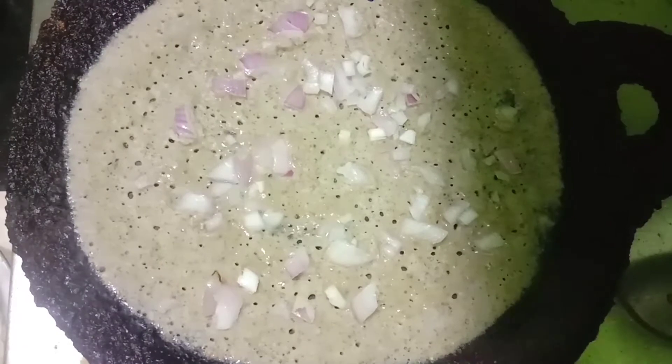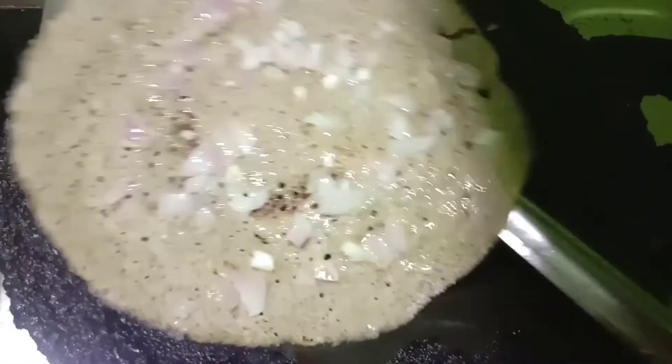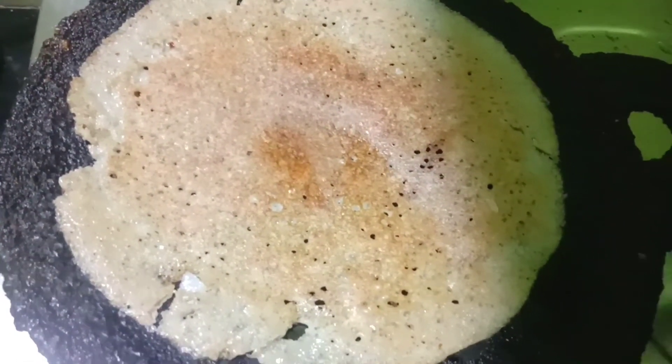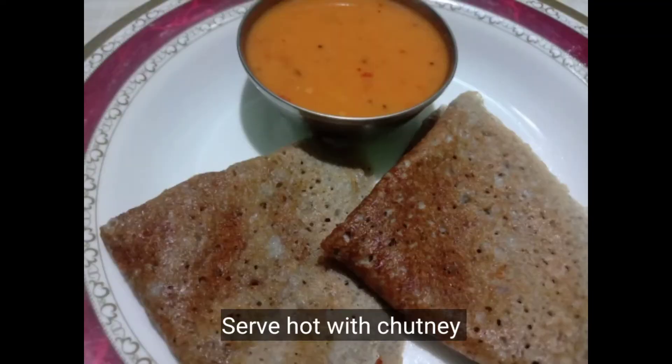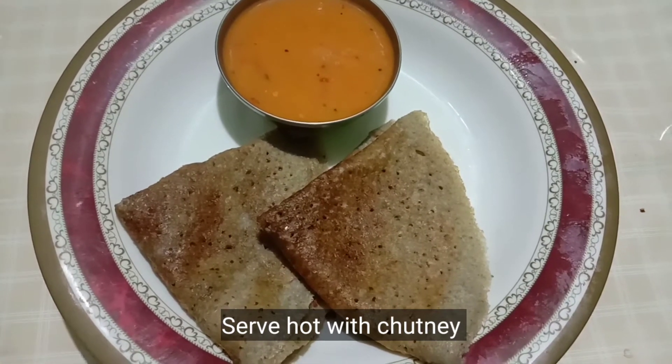Please try it if you want to try it. At least weekly once, it is very healthy and very different taste. We are ready for this bowl. I am ready for this bowl. Let's talk about the recipe in the next video.